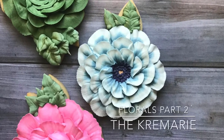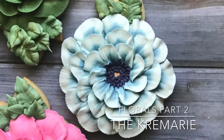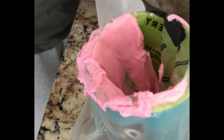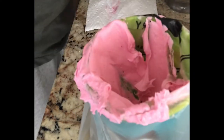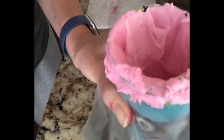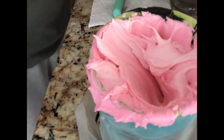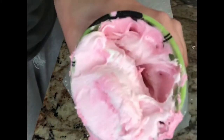Hey guys, the Creamery here. Welcome to Florals Part Two, where we take a deeper, more in-depth look at some different ways to make florals. The first thing we're gonna do is prep our icing. I've taken some pink and made a dark pink, and I'm gonna take my spatula and spread it around the bag, kind of on the outside part, just spreading it in and tying it down. Then I'm taking a lighter version where I've added white, ending up with three icing colors.